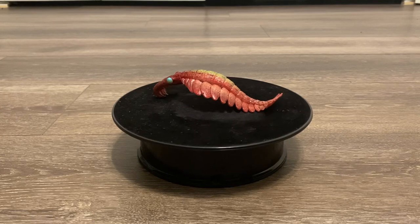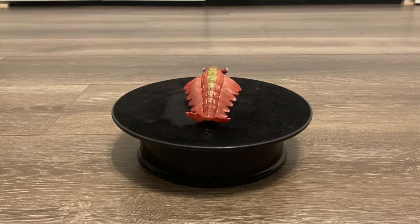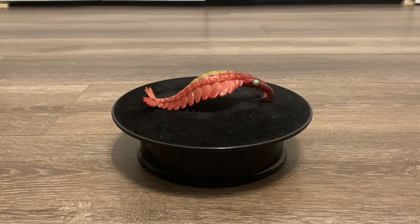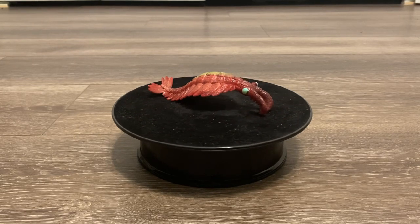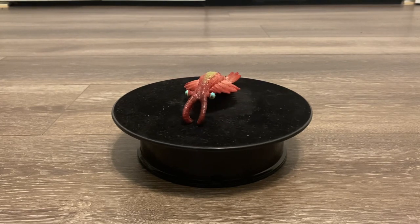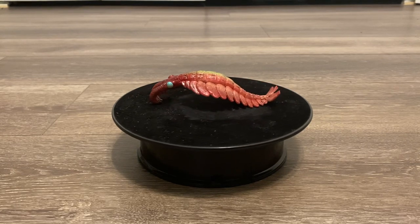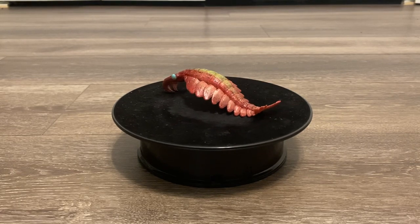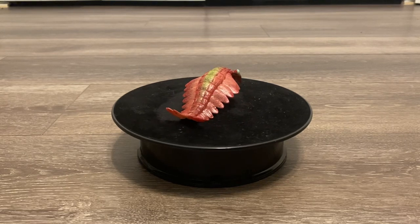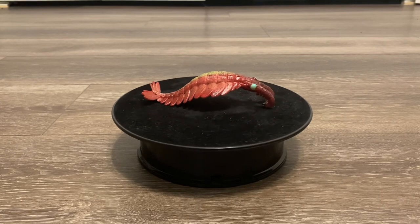Given that Anomalocaris became more popular due to its appearance in Walking with Monsters, and that it's often referred to as Earth's first apex predator, you would think that there would be more figures of this animal. There are a couple other Anomalocaris models out there — one that comes to mind is the one from FavoriteCo LTD, a Japanese company. But since that figure is from Japan, you have to pay a lot of money for shipping, so it's amazing that Collecta made a nice looking one that is more easily accessible.